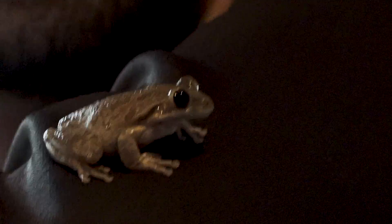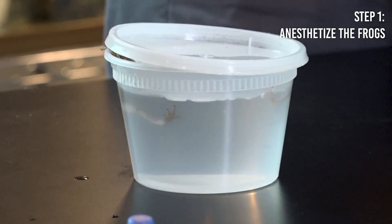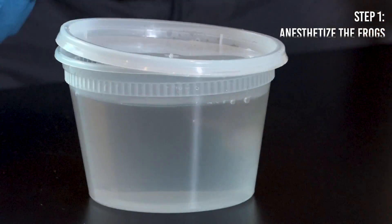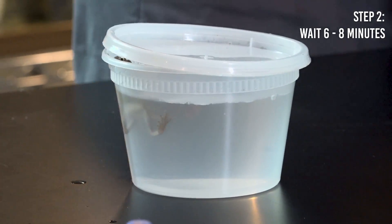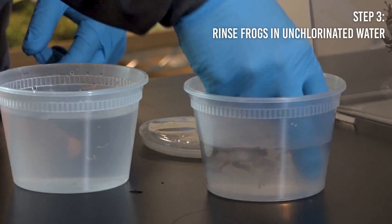The first thing we have to do is anesthetize the frogs so that they don't feel any pain. We're going to wait just a couple minutes and after that rinse them off in some non-chlorinated water.